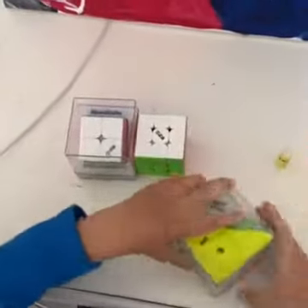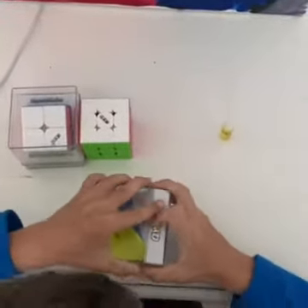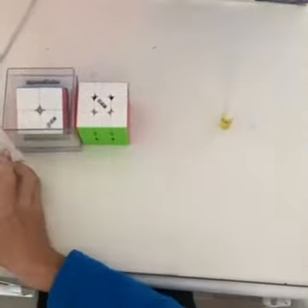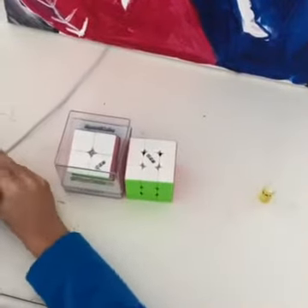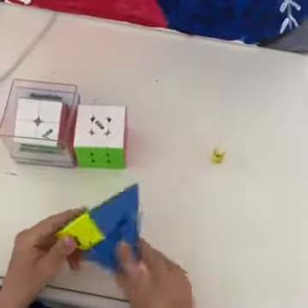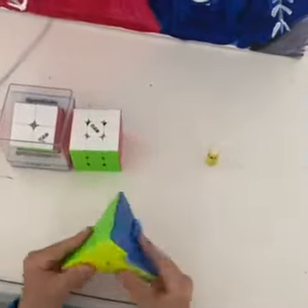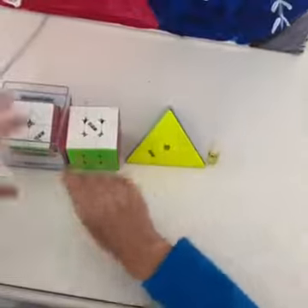So we're going to get to the Pyraminx first. Here it is — looks like the standard Pyraminx color scheme. It turns pretty nicely. The tips are nice, I like the smoothness, it sounds pretty nice too. I think I could do some pretty good solves on this Pyraminx. Now let's get to the Qi EMS.